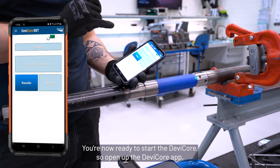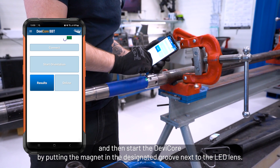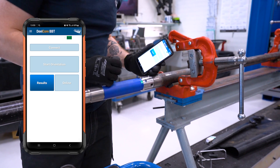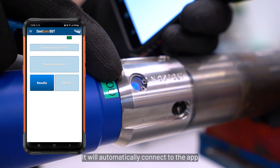Open up the Devi-Core app and start the Devi-Core by putting the magnet in the groove next to the lead length. It will now start blinking rapidly and will automatically connect to the app.